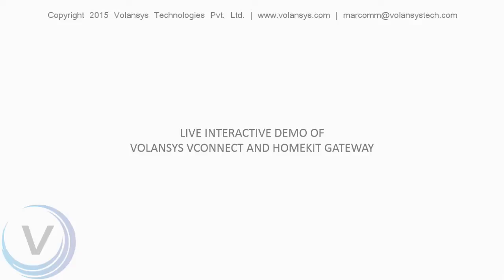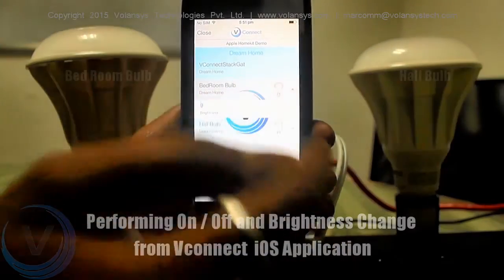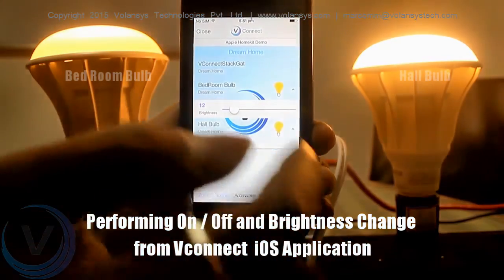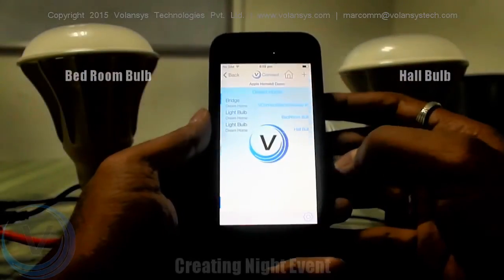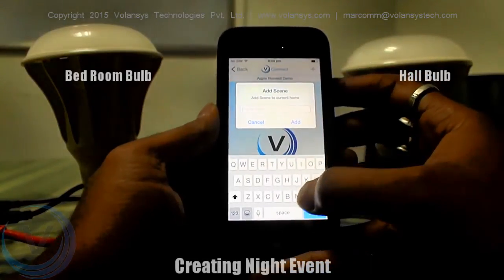Now let's see what a normal user can do using this app by going to Operate Home. Admin can also use all the normal user features. It shows the discovered devices, that is, accessories. The user can turn on and off the bulb and change the brightness.